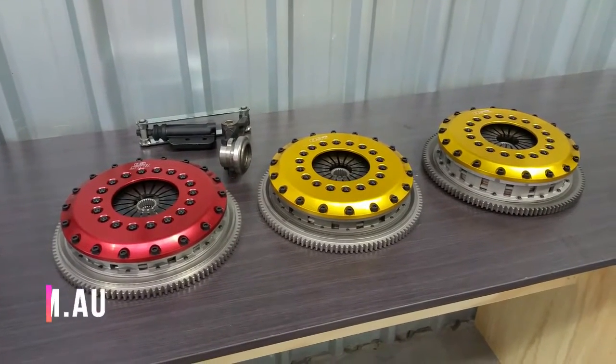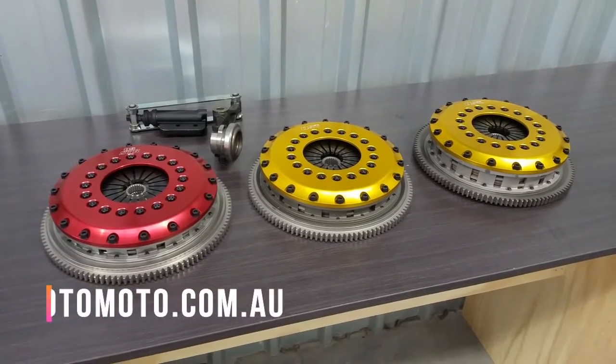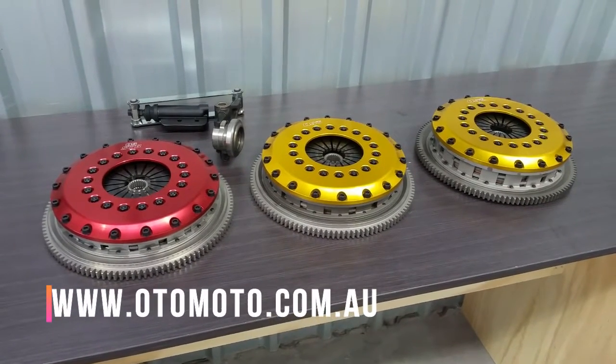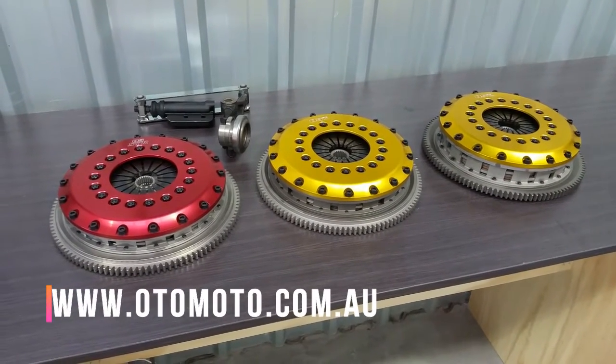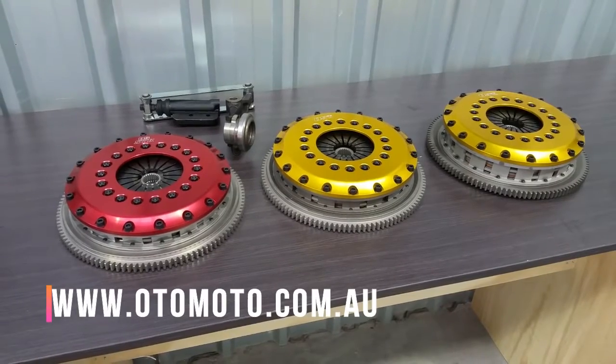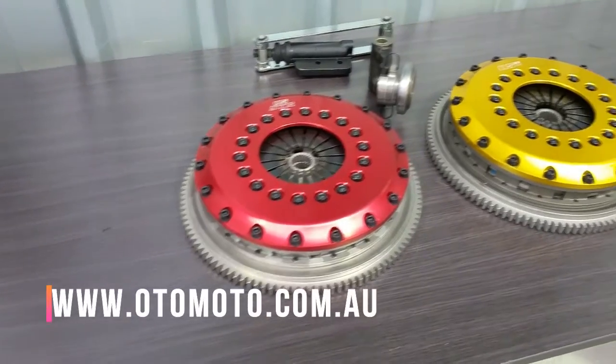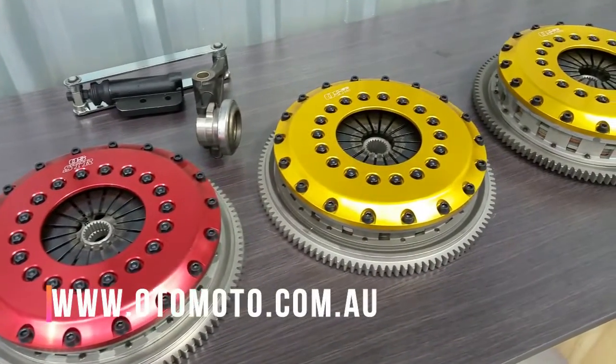Here we have three multi-plate clutches made by OS Giken in Japan. They are all designed to suit the Mitsubishi Lancer Evolution from EVO 4 through to EVO 9. The three models we carry here at Otomoto are the STR2C twin plate, R2CD twin plate, and the R3C triple plate.